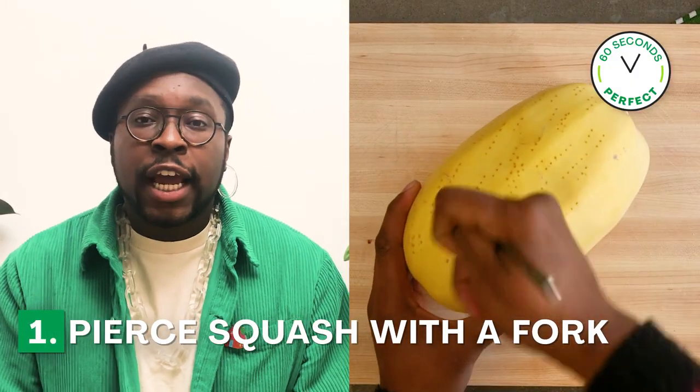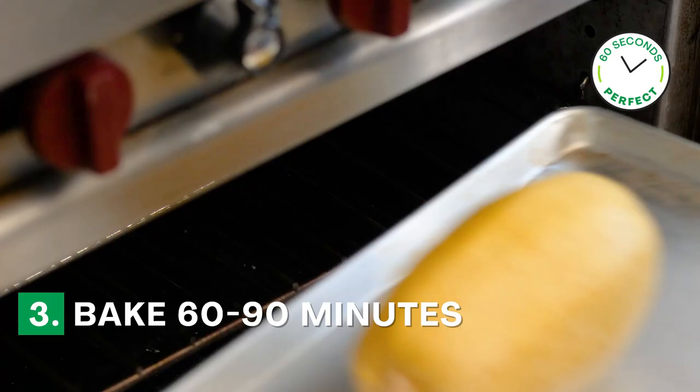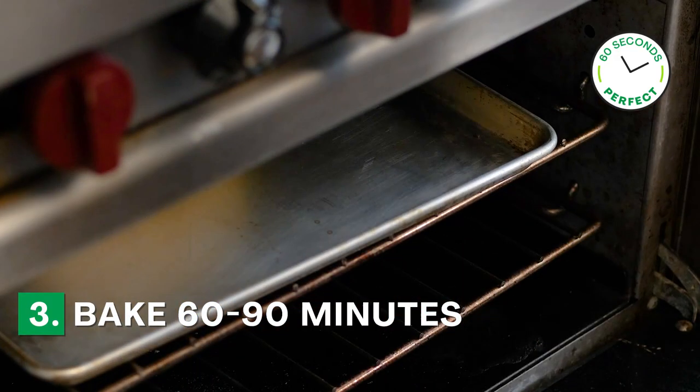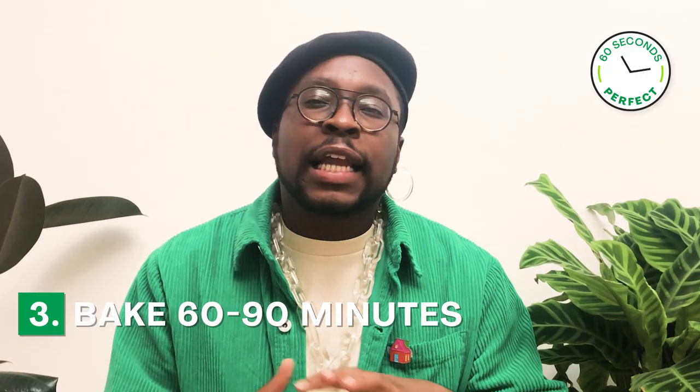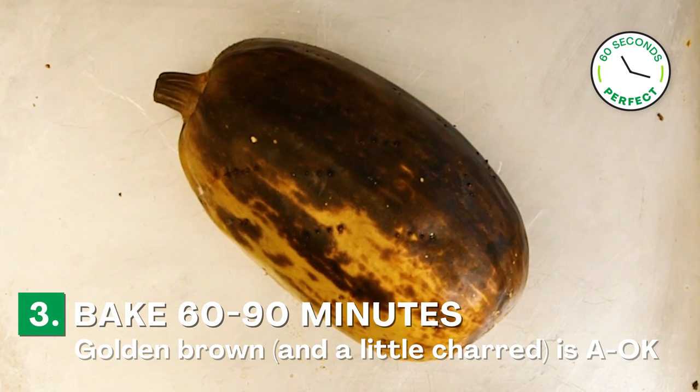The first thing you're going to do is take your whole spaghetti squash and pierce it all over with the fork. Set your oven to 375 degrees and bake it for 60 to 90 minutes. The skin of the spaghetti squash should be this nice golden brown and maybe a little charred, and that is completely fine.